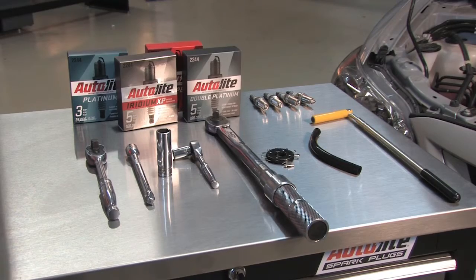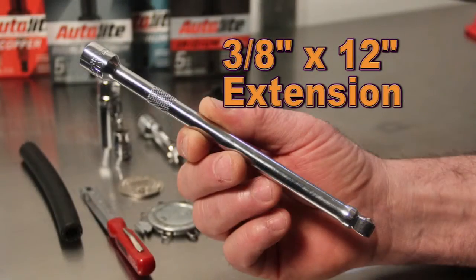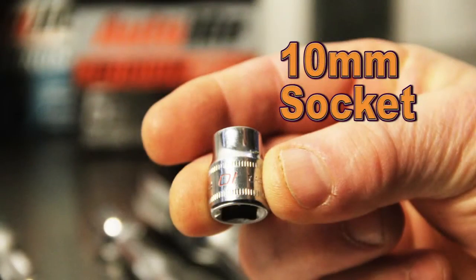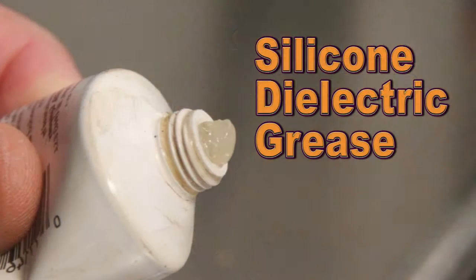Here are the tools needed to complete this installation: a 3/8 ratchet, extension, 14mm plug socket, and a 10mm socket. You'll also need a torque wrench and a gap gauge along with some silicone dielectric grease.